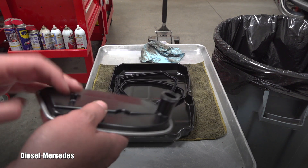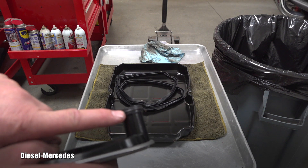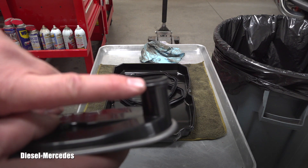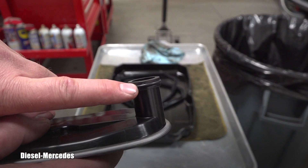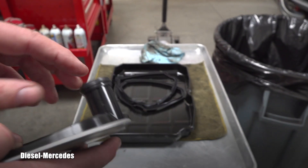There is a rubber O-ring on the filter, so pay attention to it. You don't want to lose the one from the filter which is in the transmission right now when you draw out the old one and shove the new one in.